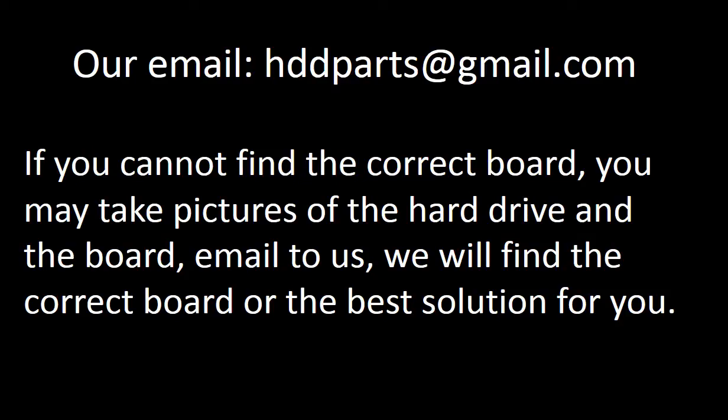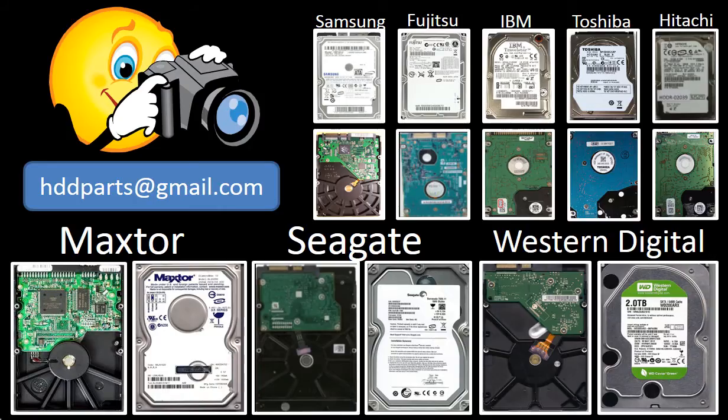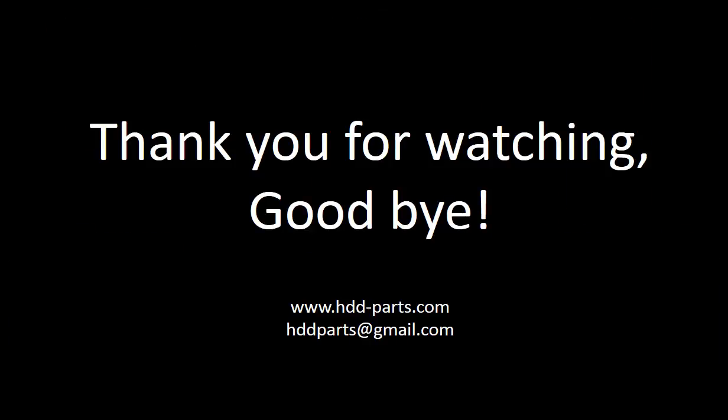If you cannot find the correct board for your hard drive, take pictures of the hard drive and the PCB board and email them to us — we will find the correct board or the best solution for you. We carry all brand-name hard drive parts from very old to the latest models. Thank you for watching. Goodbye.